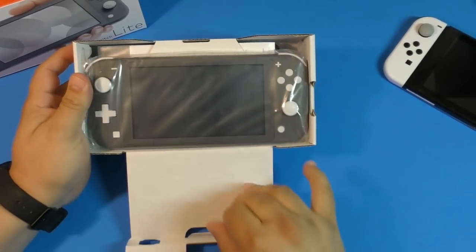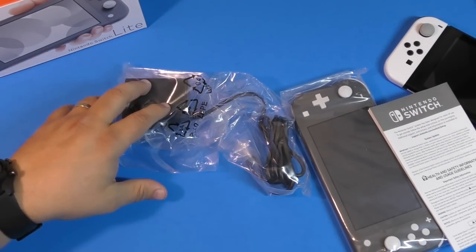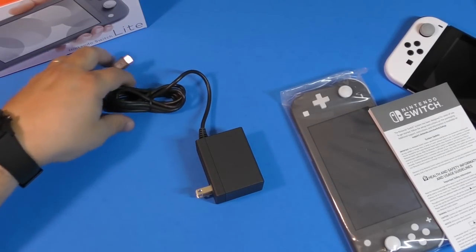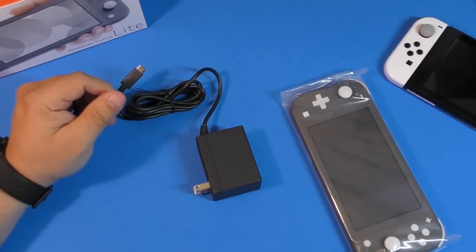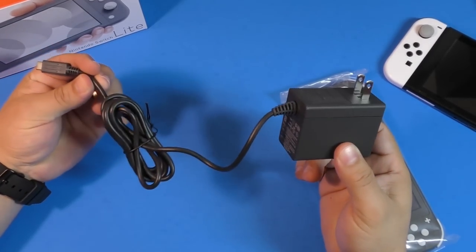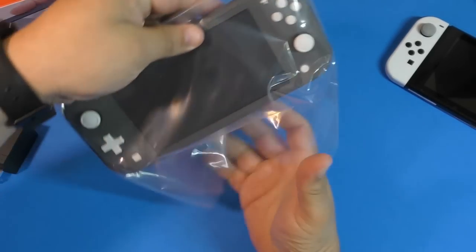Here we've got the Nintendo Switch in this little compartment. You got the Switch there — what else? You got an instruction manual and you have the charging cable — that's it. When we got the first Nintendo Switch, there was a whole bunch of things inside the box, so this is less satisfying than that. Here you got the instruction manuals, and the same charging cable as the original Nintendo Switch, so there's nothing special there.